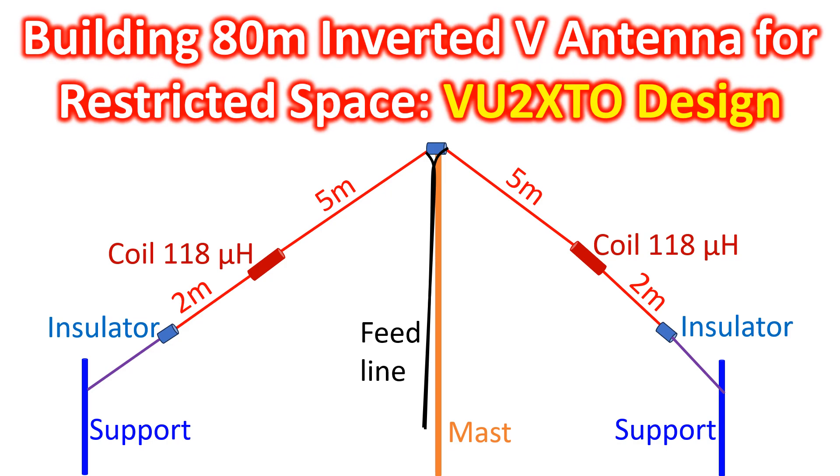I can hardly squeeze in a 40 meter inverted V at my home, still I want to try out 80 meter as some of my VU friends have started trying it out. I was told by an online DX friend that 80 meter is a very busy band in EU with DX even up to Middle East at night. I was active on 80 meter in the 1980s with a horizontal dipole antenna tied on top of coconut trees at my parents' home using a homebrew 3x807 AM CW radio.